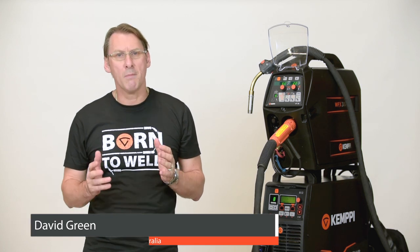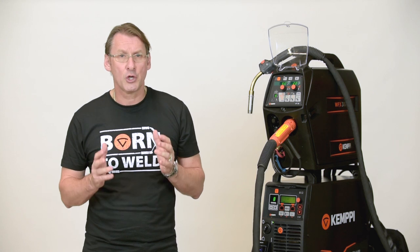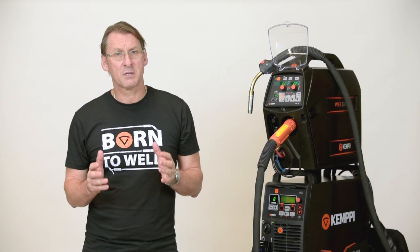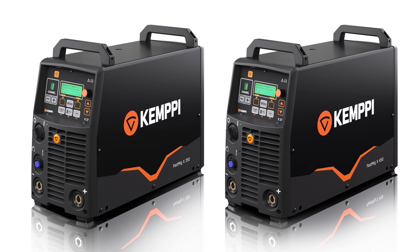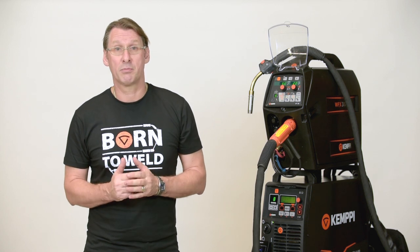The Kempi FastMig X Black Inverter Welding Package is the ultimate high-quality, multi-process pulse welding solution, with a whole range of functional options providing customers with maximisation of welding quality control and huge improvement to productivity. FastMig X Black is available in 350 and 450A power options, rated for high-duty cycle in intensive welding production.